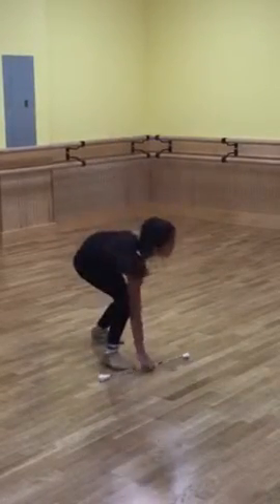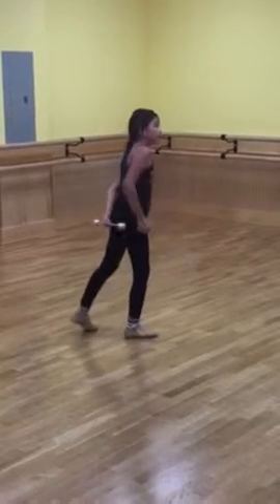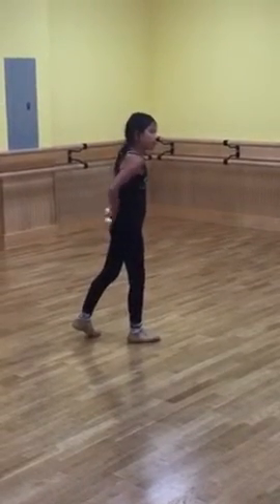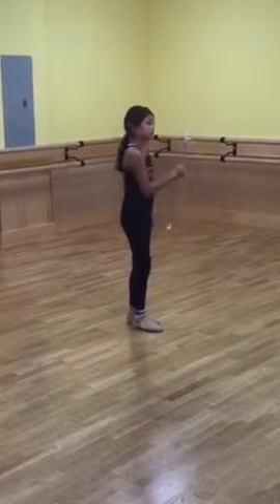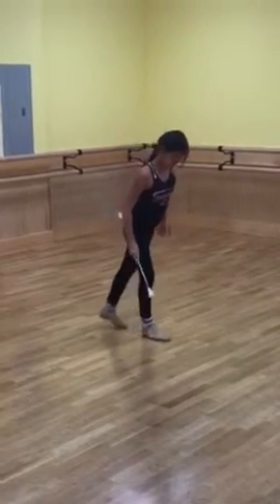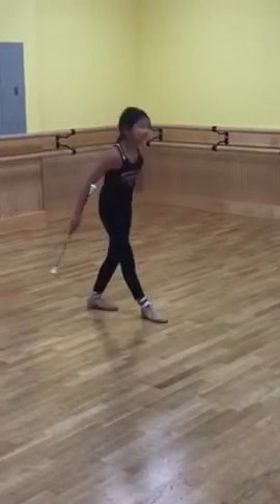Oh, it's right there. There you go, grab it with your right hand, flash out, thumb toss, bow, make sure the ball is on your arm, there you go.